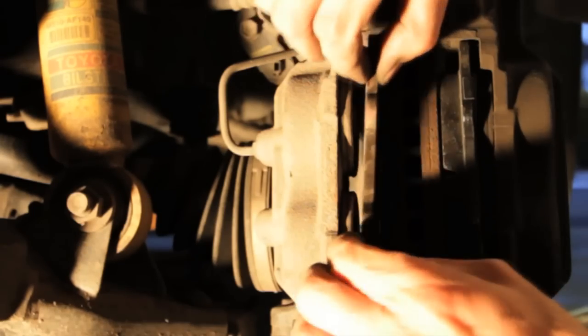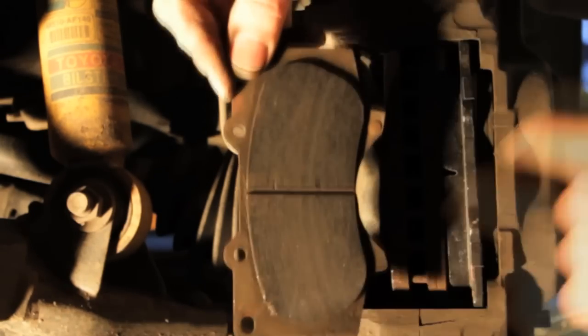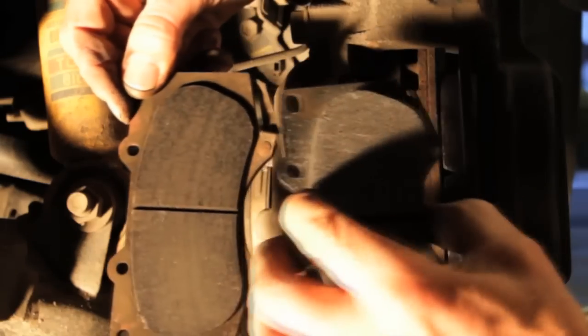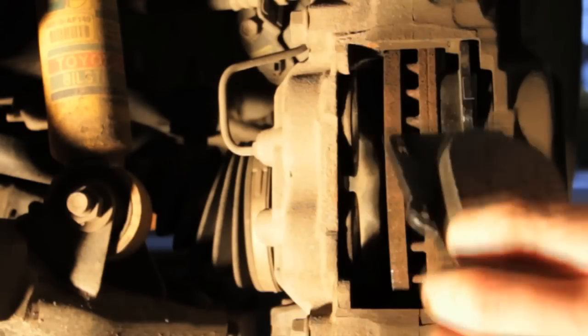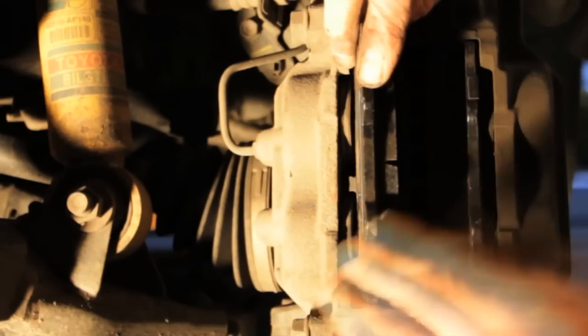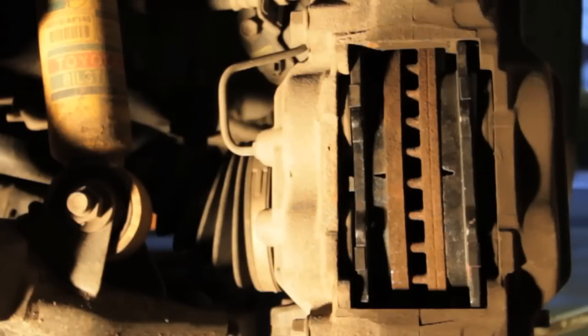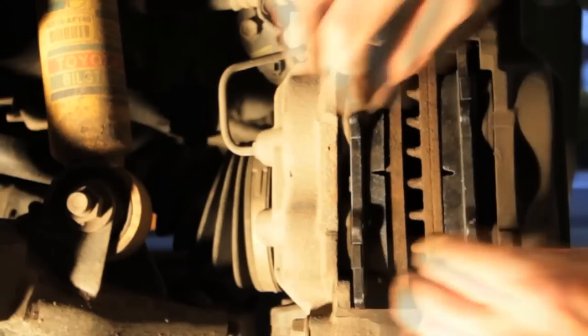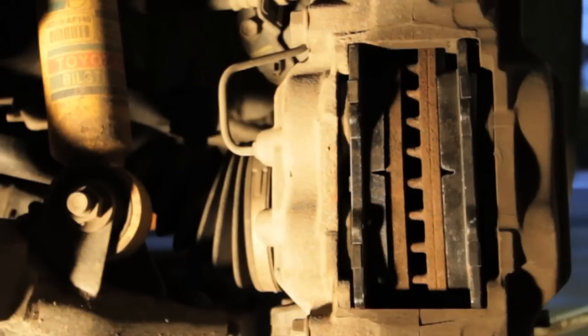Now I'm going to take out the other side. As you can see, the other side has this little tab, so you want to make sure it lines up right with the new one. Push this in — you'll have to wiggle it a little bit. Watch your brake fluid so it doesn't overflow. It came really close but it didn't, so there you go — they're in.